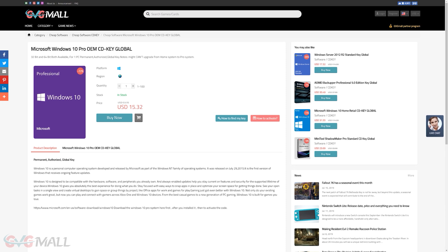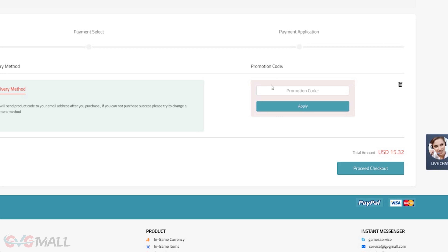Today's video is brought to you by GVG Mall, an online marketplace to gain access to some really awesome discounted game keys, and more specifically, Windows 10 licenses. If you're interested, use the link down below and buy the Windows 10 Pro activation using our code TB20 to get 20% off. All you have to do is buy the key using code TB20, then enter the Windows 10 key into the activation on the system you wish to install it on, and boom — you have activated Windows 10, and you no longer have to look at that horrible watermark in the bottom right corner. So thanks again to GVG Mall for sponsoring this video.